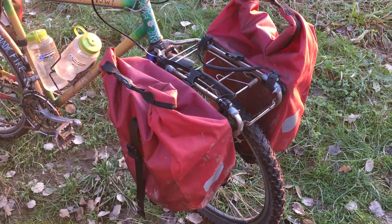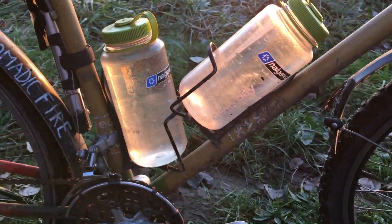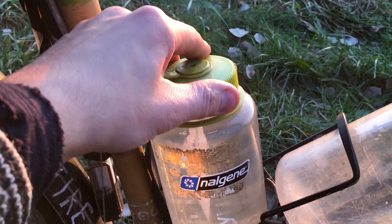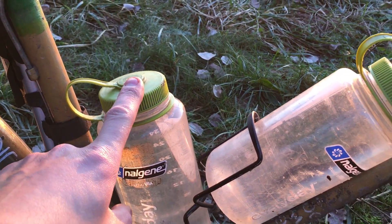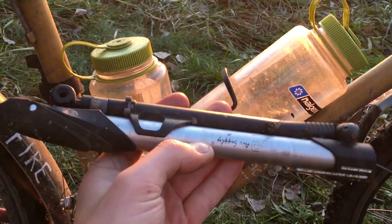In the front bags I always have my food and some extra stuff. Then I have two Nalgene bottles — two liters together — and I like them very much because with this lid I can fill up in a stream or river very easily. Over here I have a very comfortable air pump. I really like this one.